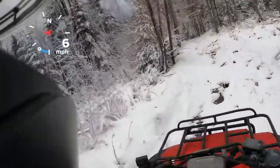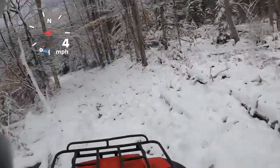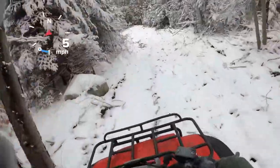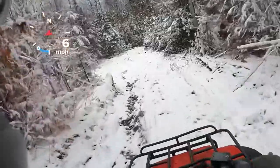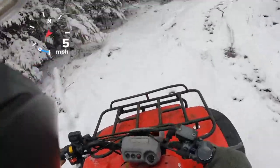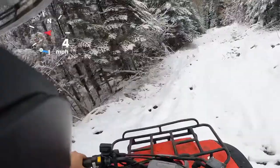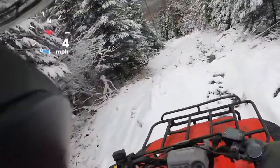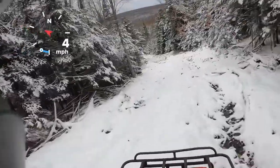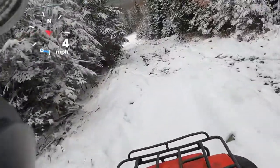I had a Honda 350X that had a rusted tank — it was so bad. I tried to clean it out with some type of acid, and it did get rid of the rust, but it was so far gone that it ended up eating the gas tank out too much. So I bought a replacement plastic tank for that. I'm not sure if they make them for this, but it'd be worth looking into if you had a bad gas tank.